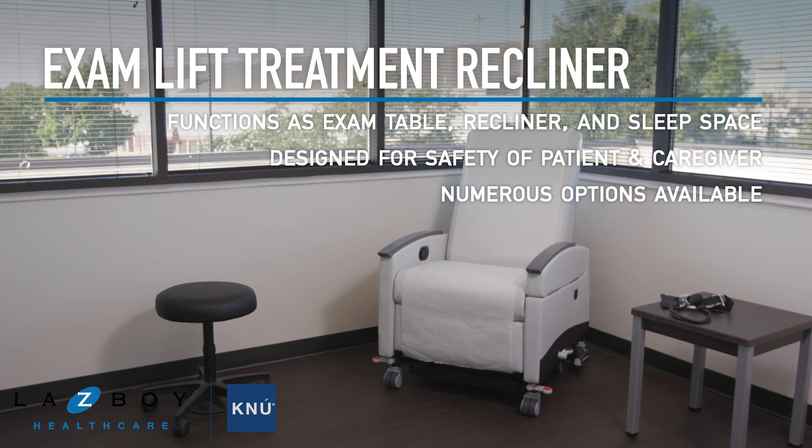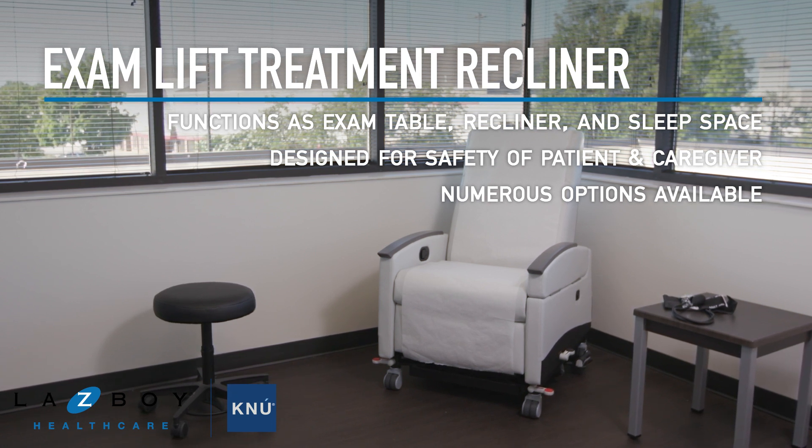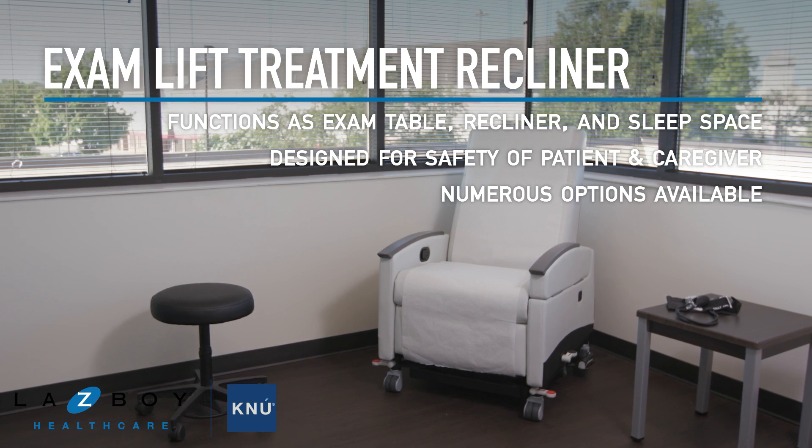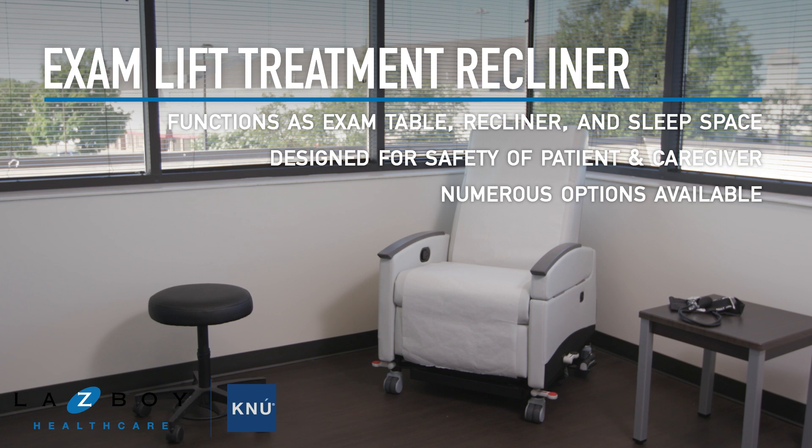This recliner eliminates the intimidating form factor of the traditional exam table and lifts patients to a height comfortable for the individual caregiver, avoiding strain and allowing full focus on improving health and wellness.